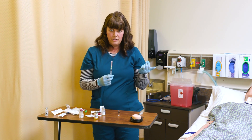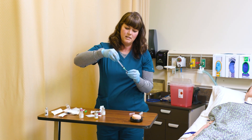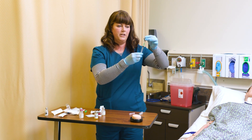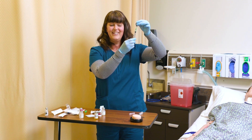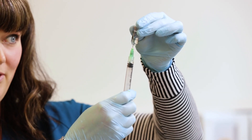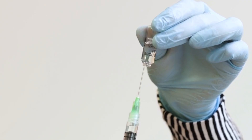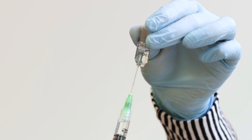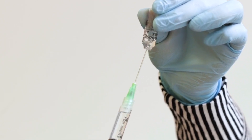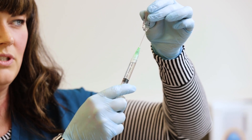I don't need to worry about air pressure here. Sometimes with ampoules — and this is really cool — you can actually kind of invert it and the solution will not fall out. You can actually draw up the medication and because of the surface tension on the fluid, it will not drip out, which is kind of cool.